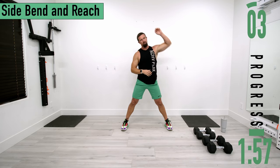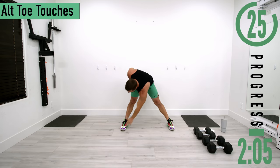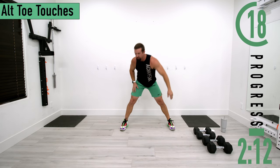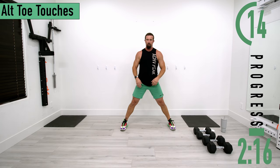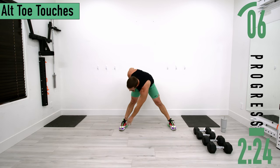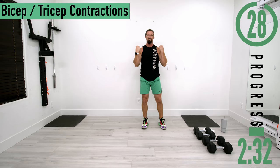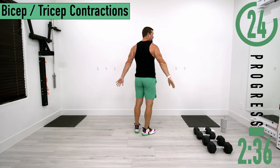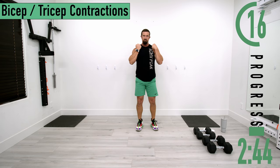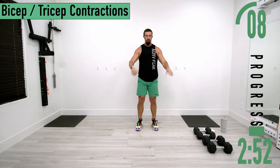Next we're going into alternating toe touches. Drop down to one side, touch the toe, come up. If you can't touch your toes that's fine. You can have straight or locked-out knees or a slight bend — either is totally fine. We are bending at the lower back here as well, trying to warm that up. After this we're going into bicep and tricep contractions — curl up and squeeze the biceps, then extend the arm and squeeze the triceps. Just trying to warm those up, let them know we're about to put them to work.